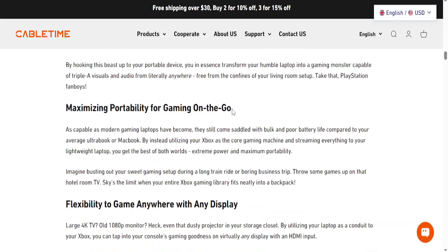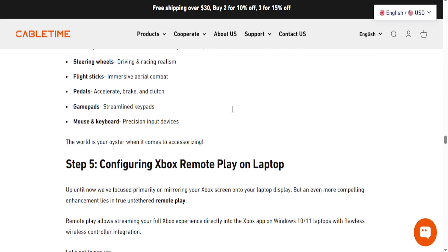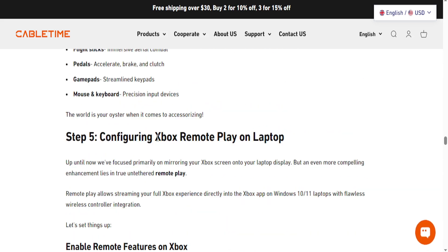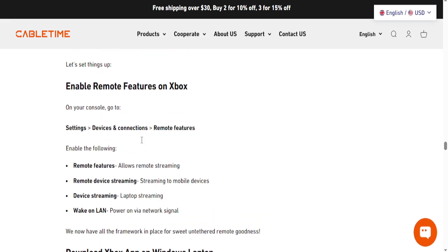Here is the workaround. What you need to do is go ahead and install Xbox Remote Play on your laptop — that is what you will be using. Turn on your Xbox, sign in with the same Xbox account, and go to your settings on your console. Go to devices and connections, then click on remote features, and enable the following options.